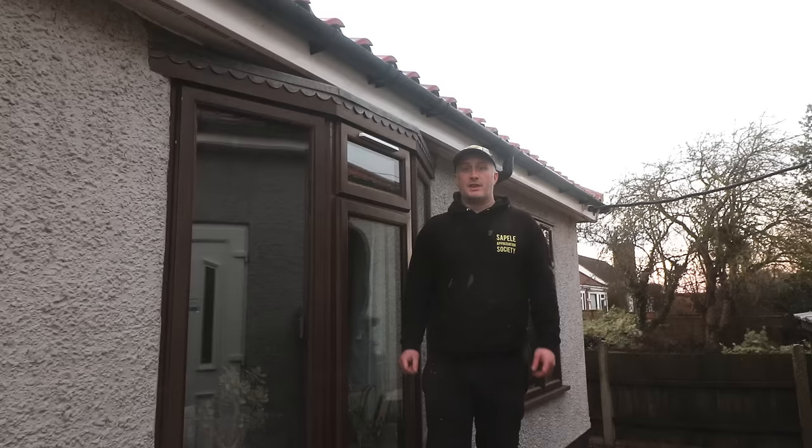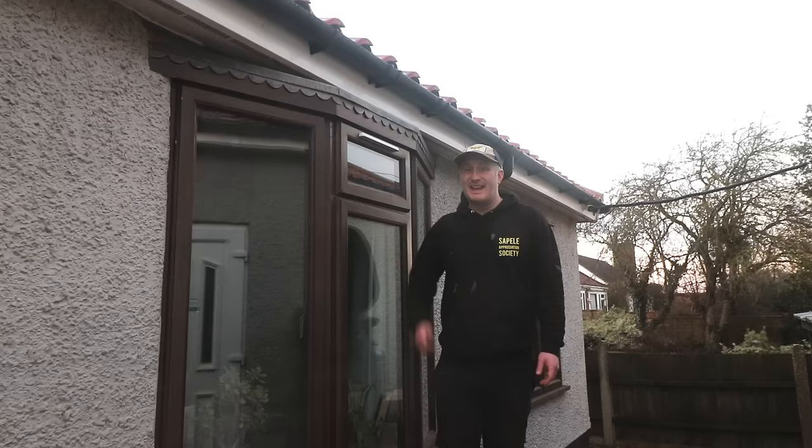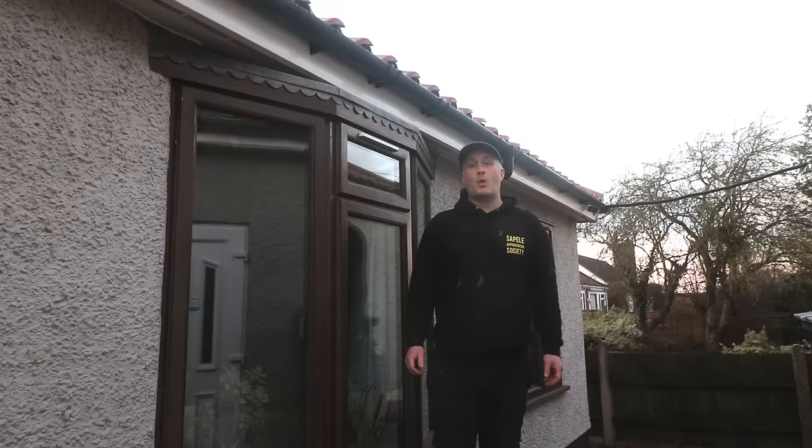The fourth thing I did, which also relates to windows, was to install trickle vents to each and every window in the bungalow. They only cost a few pounds each and they're easy to fit — basically you just drill a few holes through the window frame and then screw them on and they'll allow a constant gentle supply of fresh air into the house. White probably wasn't the best colour choice I know, but we weren't really bothered about the colour seeing as we're going to be getting rid of these windows anyway.